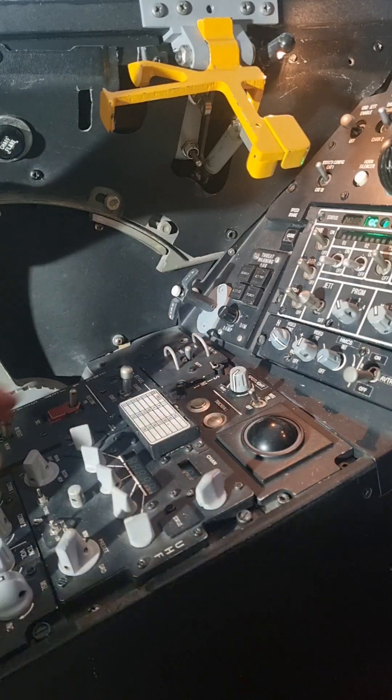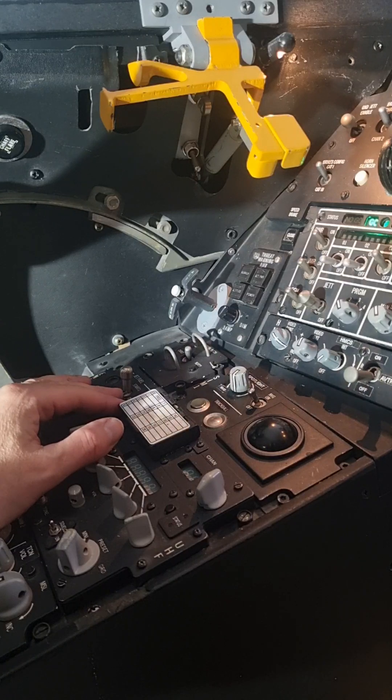To close the canopy, I just move the switch to the down position. I don't have to hold it. The canopy is closing and now closed.